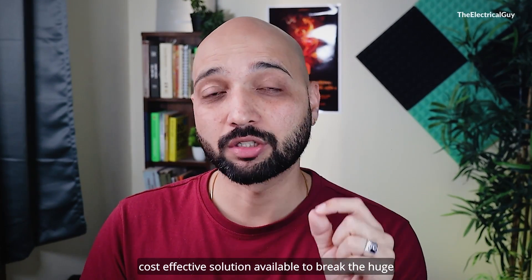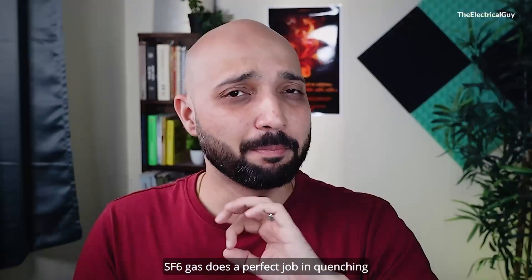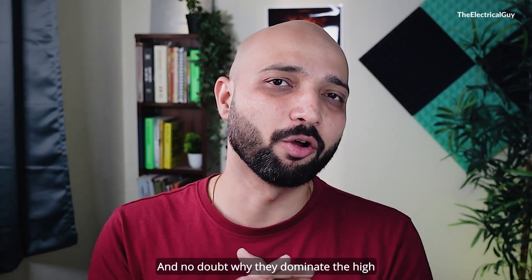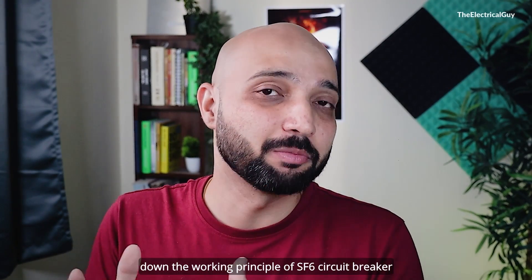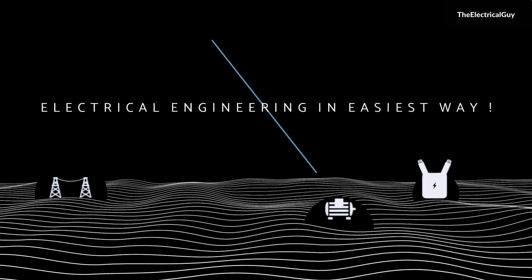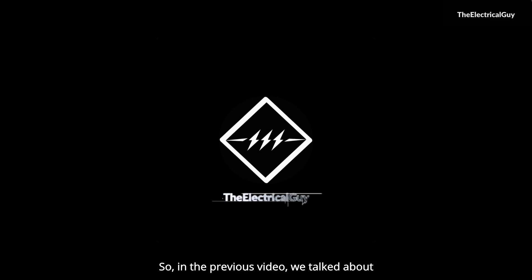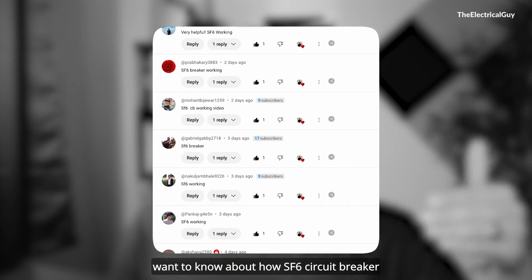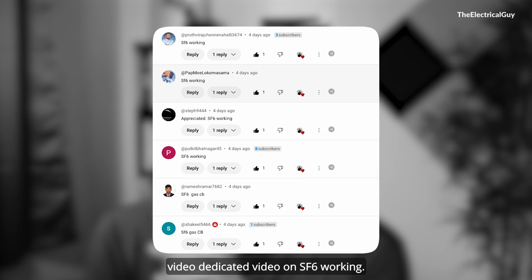SF6 circuit breaker is one of the most cost-effective solutions available to break huge fault currents. SF6 gas does a perfect job in quenching the arc generated by huge fault currents, and there's no doubt why they dominate the high and extra-high voltage switchgear market as of now. In this video, we are going to break down the working principle of the SF6 circuit breaker step by step.